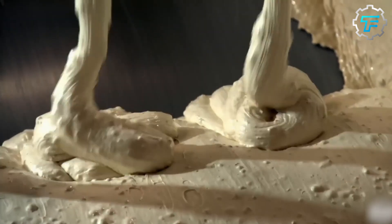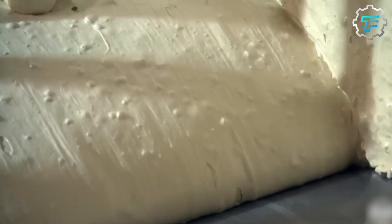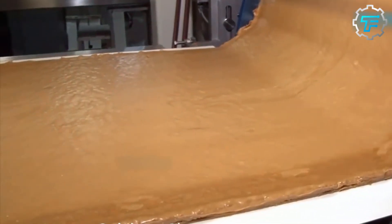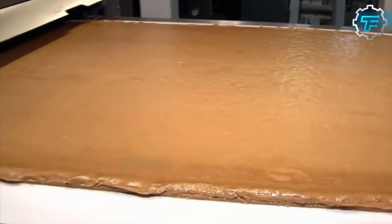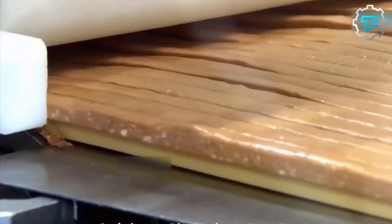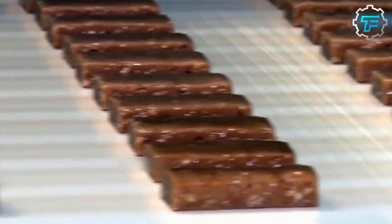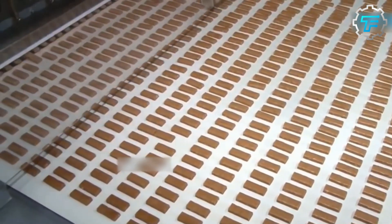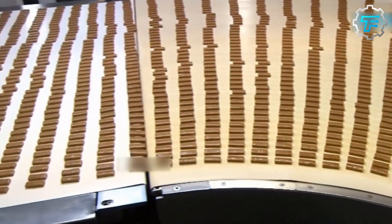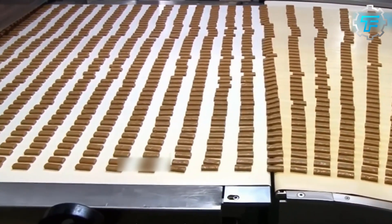After cooling, it's time for the nougat and the caramel mix to meet up. A cooling roll spreads the nougat on a moving conveyor, and another cooling roll spreads the caramel mix on top of the nougat. The newly formed two-layer slab moves on a conveyor to the slitter area, where it is divided vertically into 38 long candy strips. At the next station, another machine cuts through these long strips in the opposite direction, dividing them into individual candy bars.